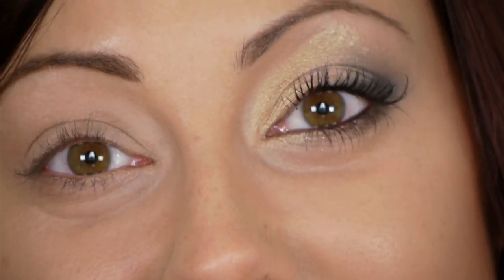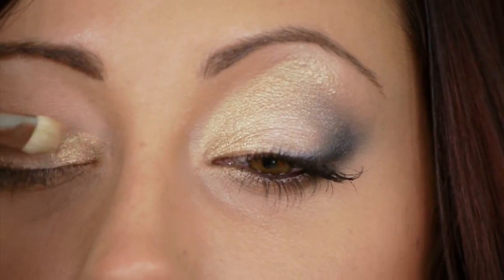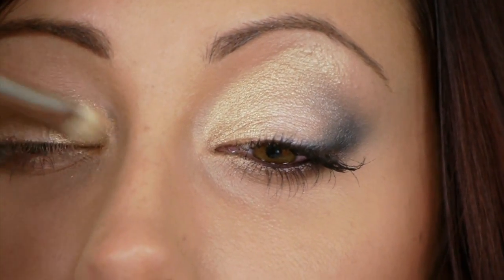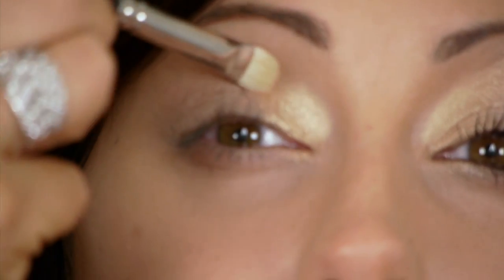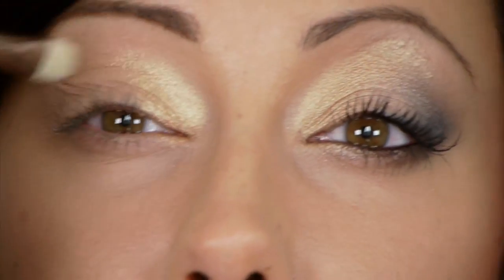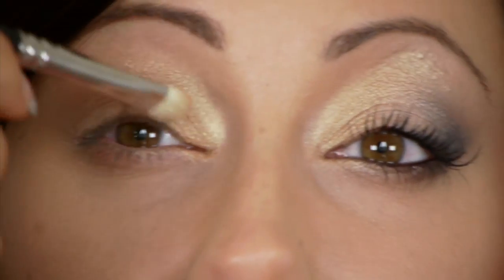For the third look, after applying primer take a flat stiff brush and go in with the gold color Half Baked — one of my favorite gold eyeshadows. Start it at the inner tear duct and bring it up slightly above the crease. Sweep it up above the crease a little bit but make sure to leave the center of the lid blank.